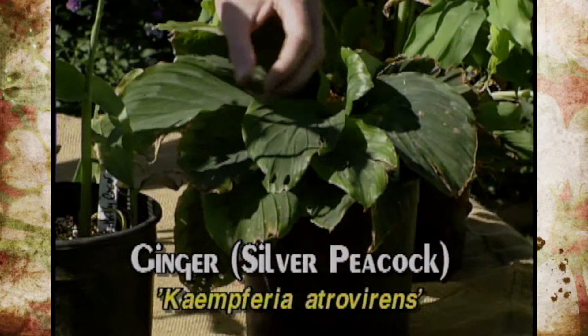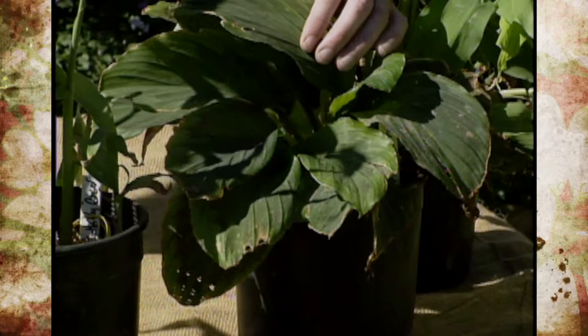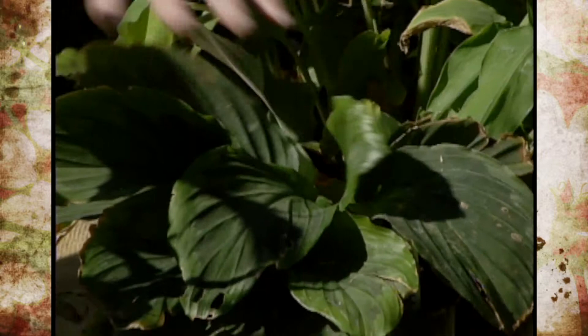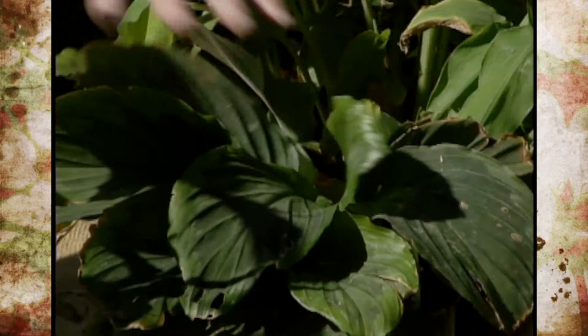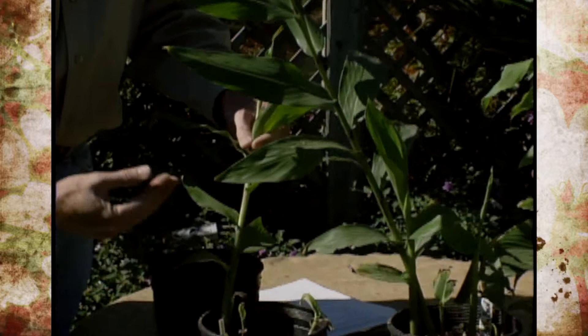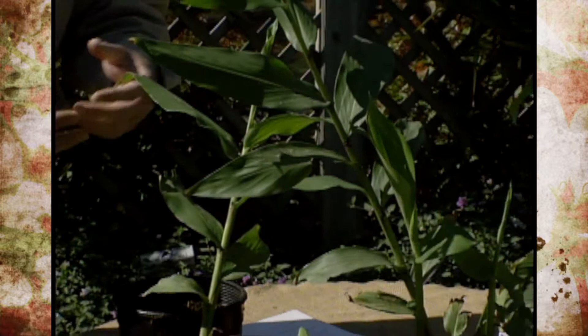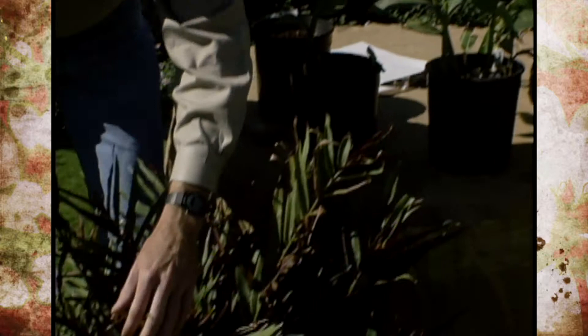Next is one called Silver Peacock Ginger — it's actually a different genus. You'll see markings in the foliage with a silvery purplish color that gives it almost a peacock feather appearance, and it's completely different in foliage texture. This one is called Pine Cone Ginger, a very common one in many southern gardens. In late summer and fall it sends up a flower spike that looks like a pine cone — very fragrant — and they're often used in decoration by harvesting the flower. You can even get varieties with variegated foliage or deep red foliage on the backside.